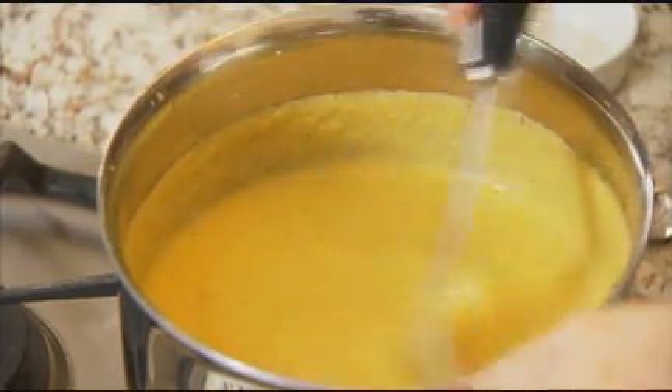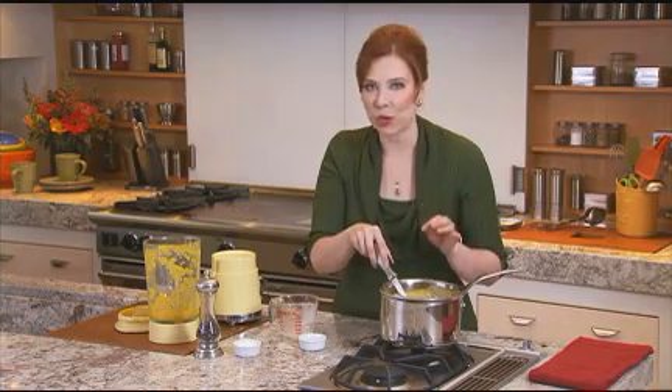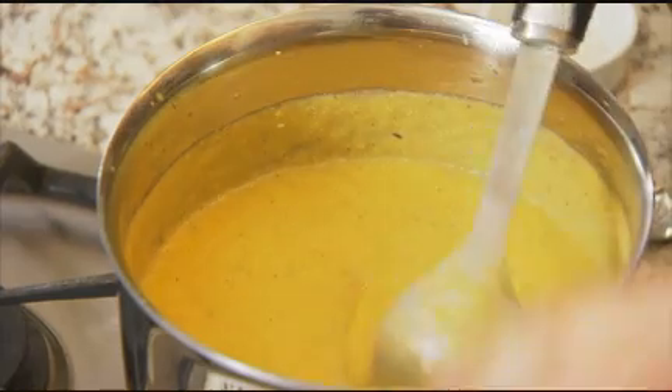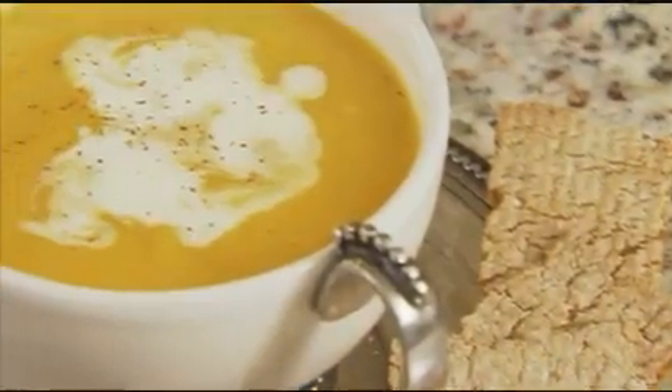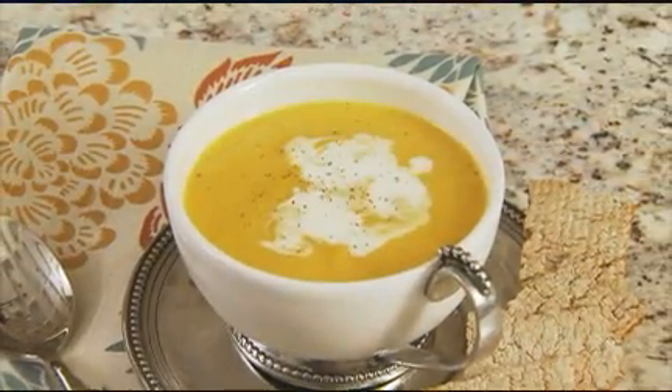The great thing about this soup is that you can make it up to a couple of days in advance and then just reheat it when you're ready to serve — the flavors get even richer. Serve it up in a beautiful bowl with a little drizzle of cream and a sprinkle of nutmeg. It's just perfect.